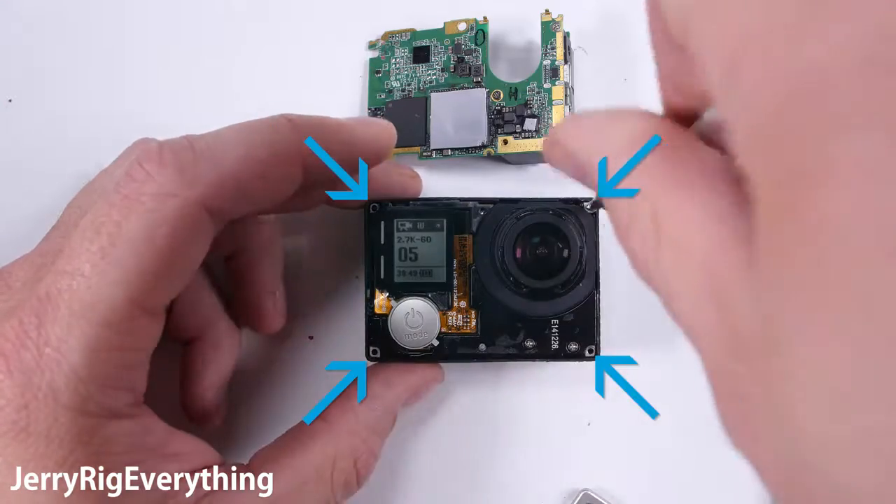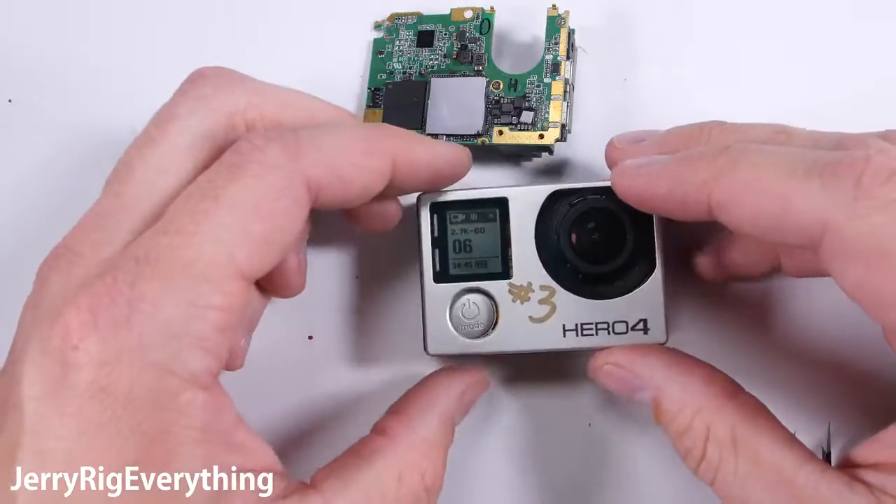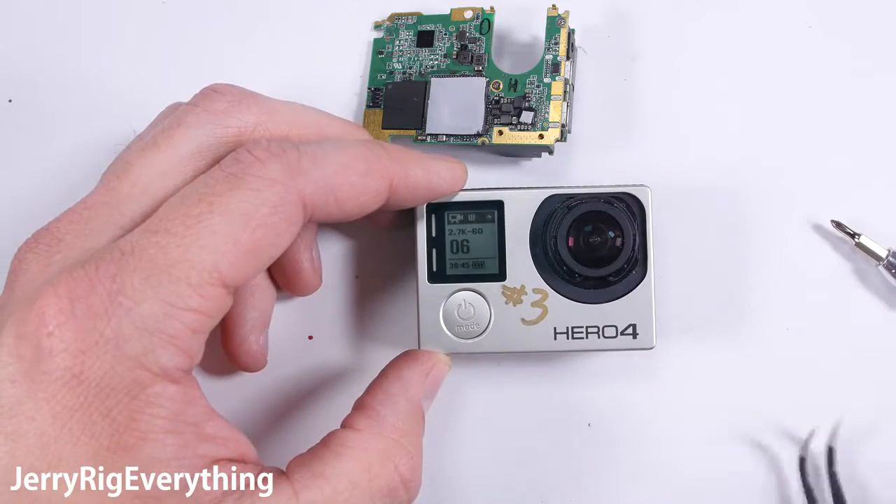Make sure that power button is situated in the correct spot so it lines up with the housing. Then latch the front faceplate into place.